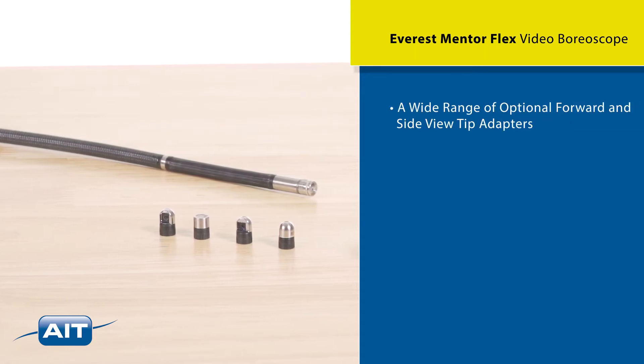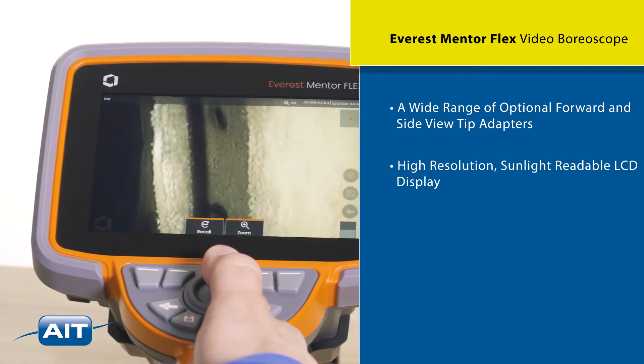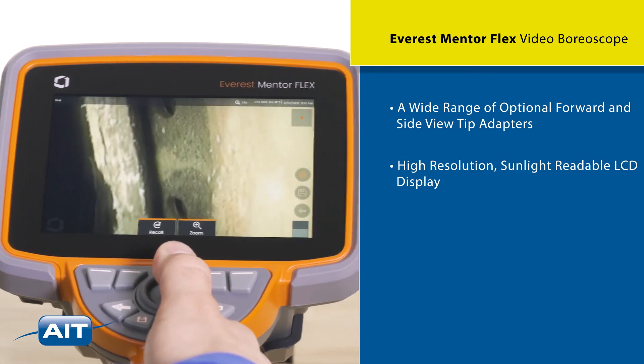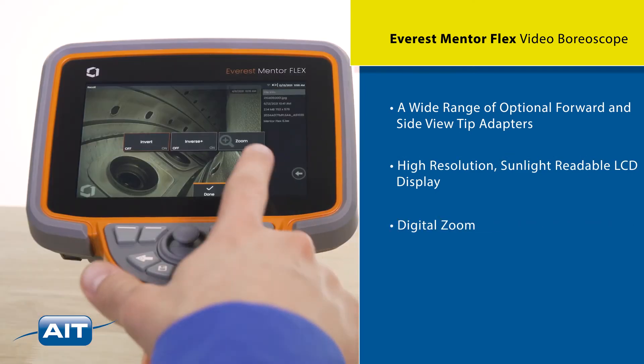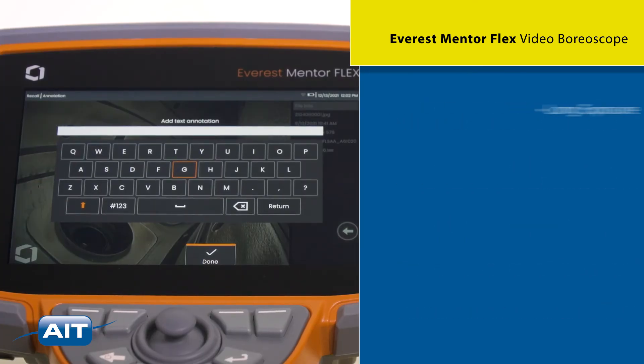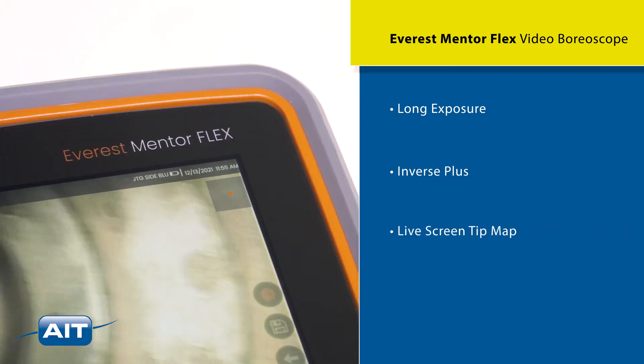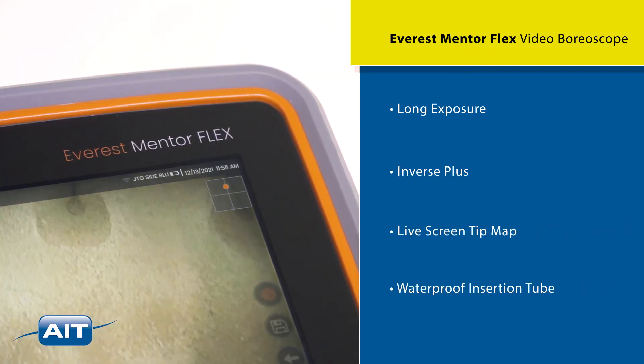Features include a wide range of optional forward and side view tip adapters, high-resolution sunlight-readable LCD display, digital zoom, integrated temperature warning, text annotation, long exposure, inverse plus, live screen tip map, and a waterproof insertion tube.